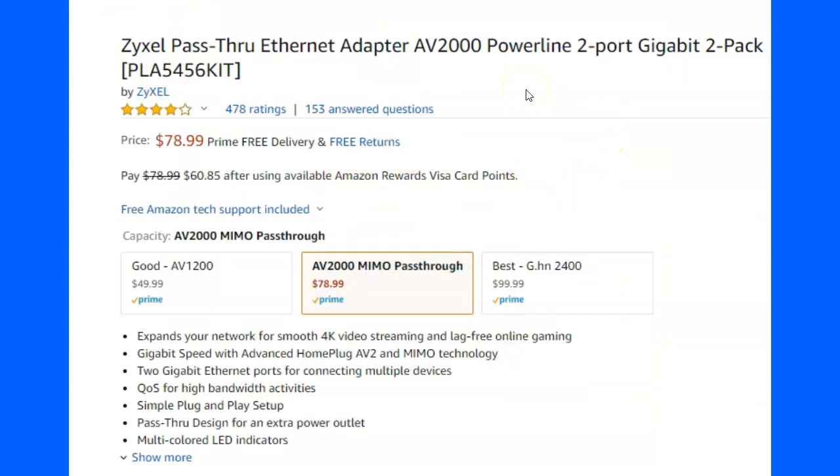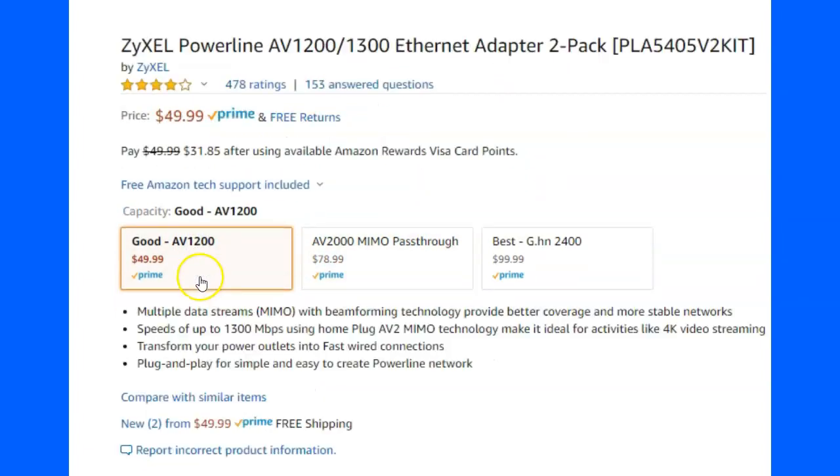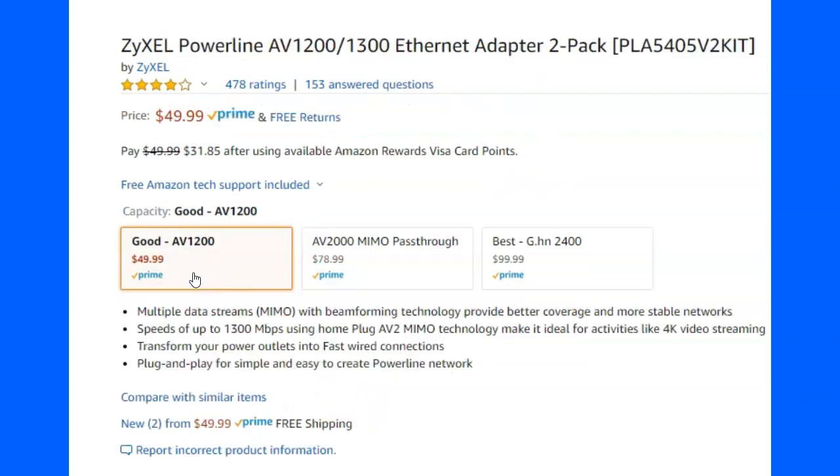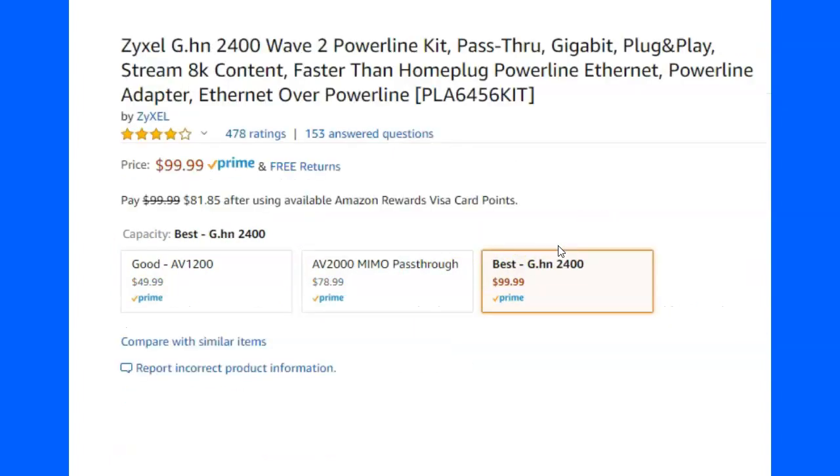I don't care if you buy it or not — I don't need the money. If you don't want me to get anything, just go to Amazon and order it directly. It's a good product. They have this model that's 1200 or 1300 megabytes — I'm not sure why one is slower. And this one goes up to 1300 megabytes with 4K video streaming, while this other one is 2 gigabytes, which is why it costs more. I'm only running about 50-100 download so I could have gotten away with the cheaper one.